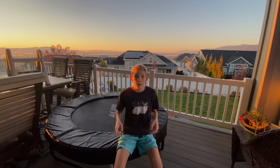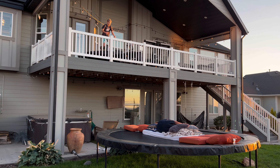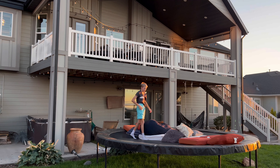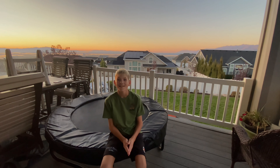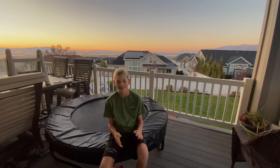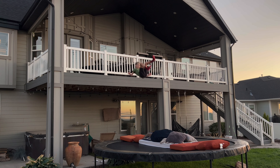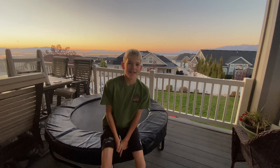All right, I'm going to try a front flip 180 to my back again. Now I'm going to try the trick that my brother failed on and got stuck upside down — the flat front flip. And now we're just going to do a cool layout.